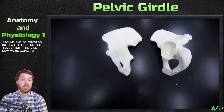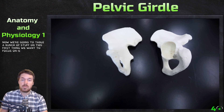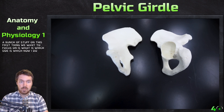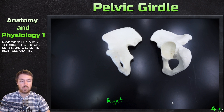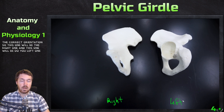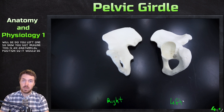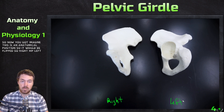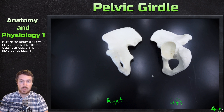Now we're going to label a bunch of stuff on this. First thing we want to focus on is which side is which. I do have these laid out in the correct orientation — this one will be the right one and this one will be the left one. You have to imagine this is anatomical position, so it would be flipped. Right hip, left hip — your perspective as the observer versus the individual is different in this case.